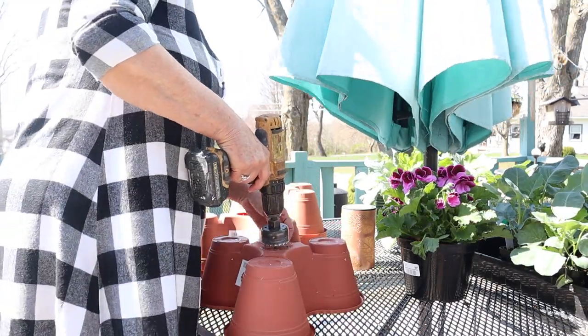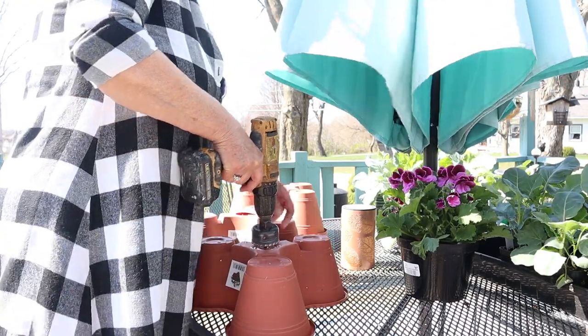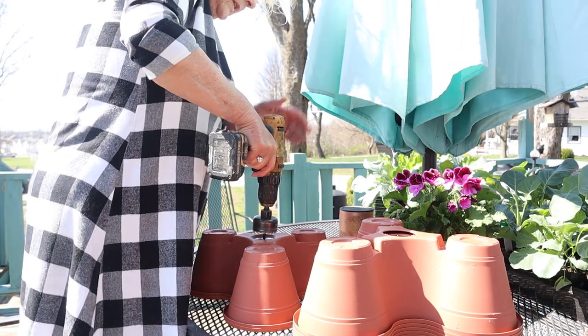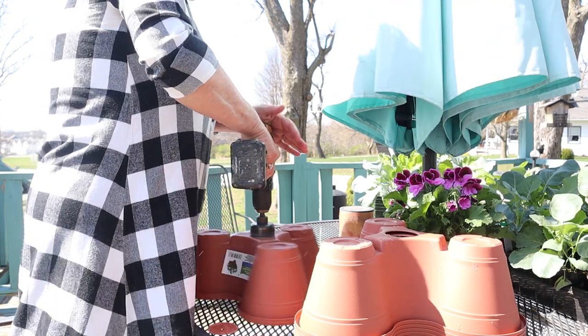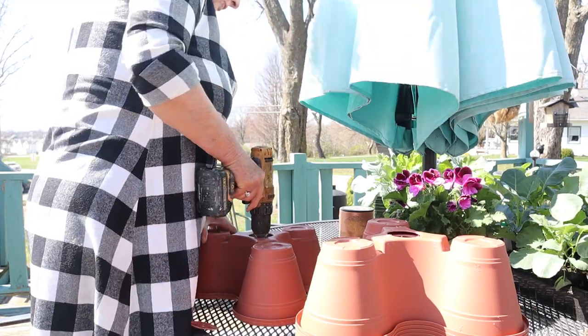Alright, I had four in a stack. I found it easiest if I drill these two at a time — it just depends on the drill. But that's what I'm doing, and I'm down to the last two.